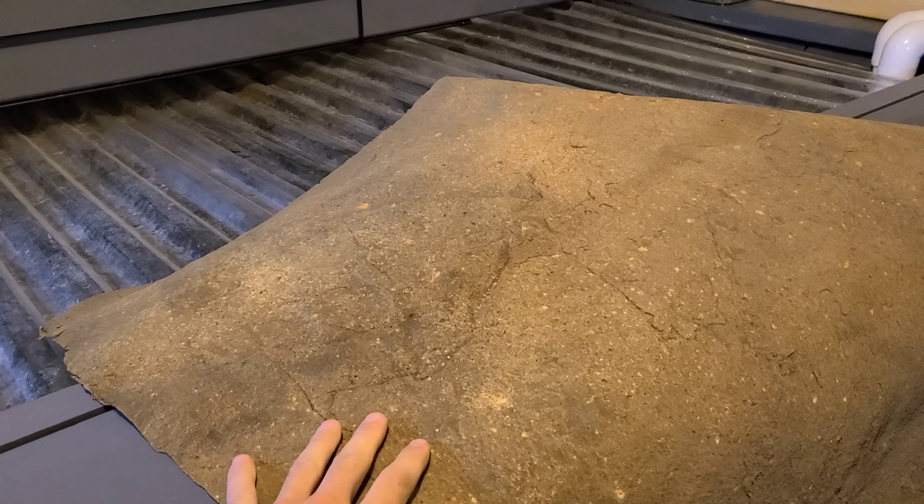So this is the back of it — the back kind of looks cool too — but this is the intended front, which just kind of resembles a big rock. I don't hate it, I like it, I think it's pretty cool.